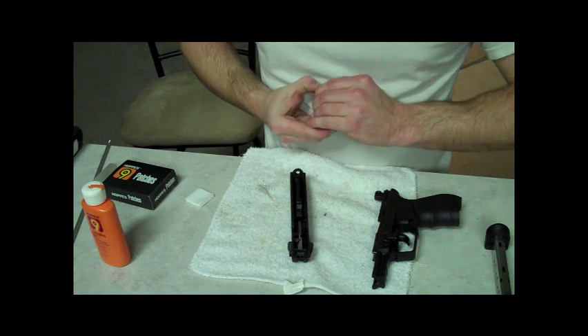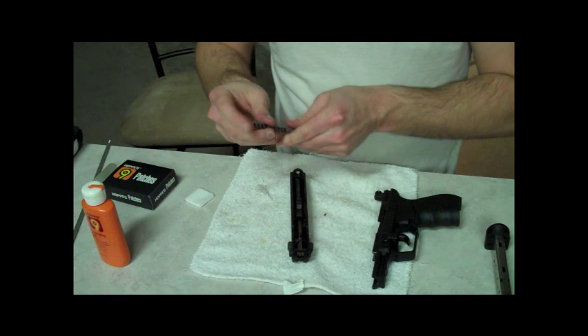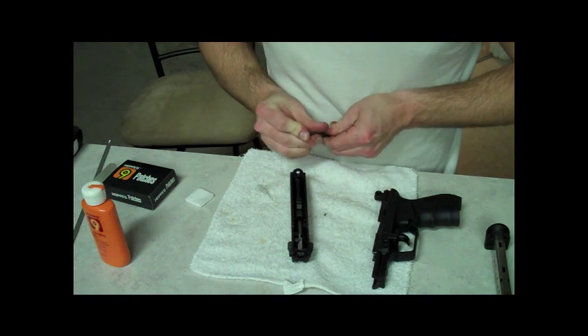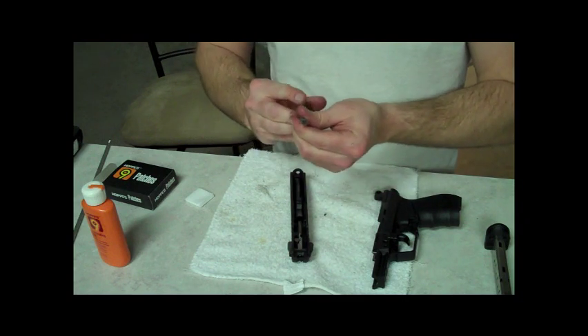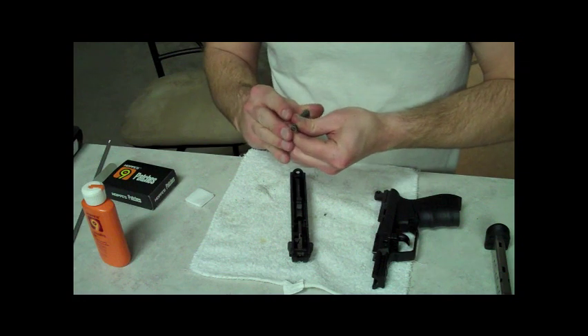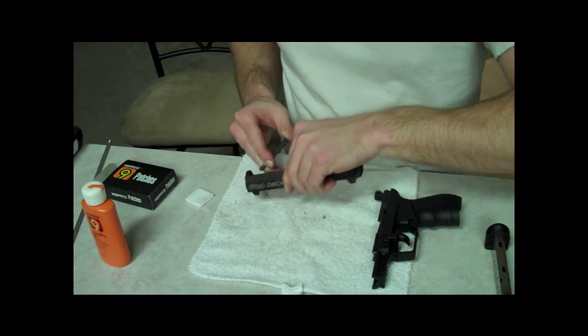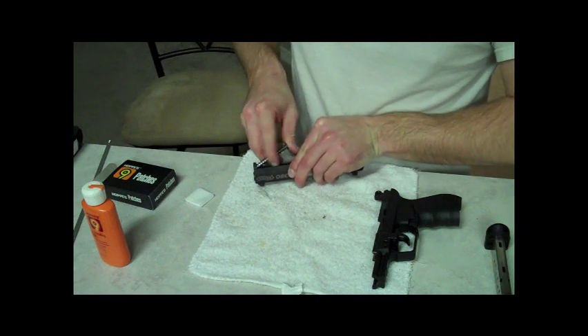I'm going to get it in there, which is the worst part of this gun. It's not like the Glock that has a small, thick spring — it's got a long, skinny spring, so it's harder to get it in there. There we go. And that's probably the fastest I've put it back in there. Everything's put back together.